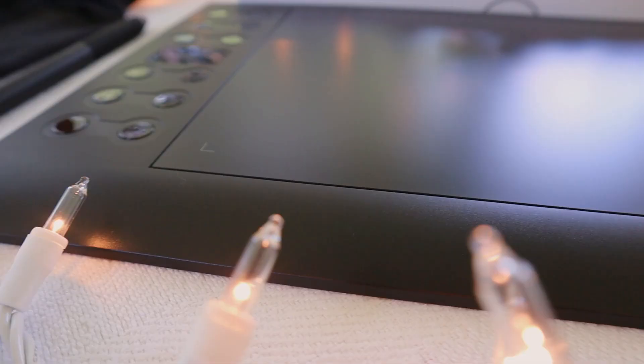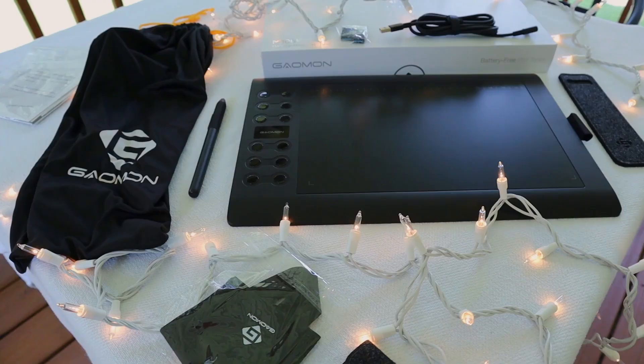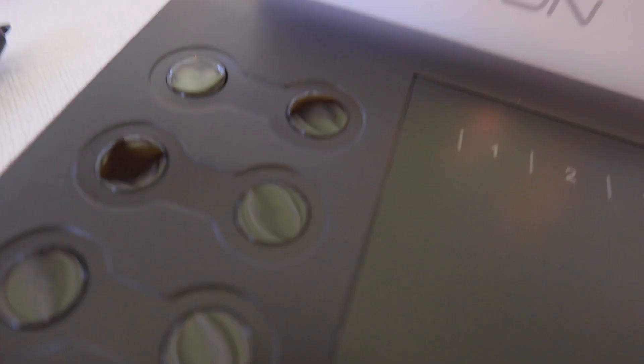With 8192 levels of pen pressure sensitivity and a battery-free pen, this baby is definitely the most advanced piece of technology I've ever seen. But all jokes aside, the quality of this pen tablet is wonderful, and it only gets better when you unbox this bad boy.